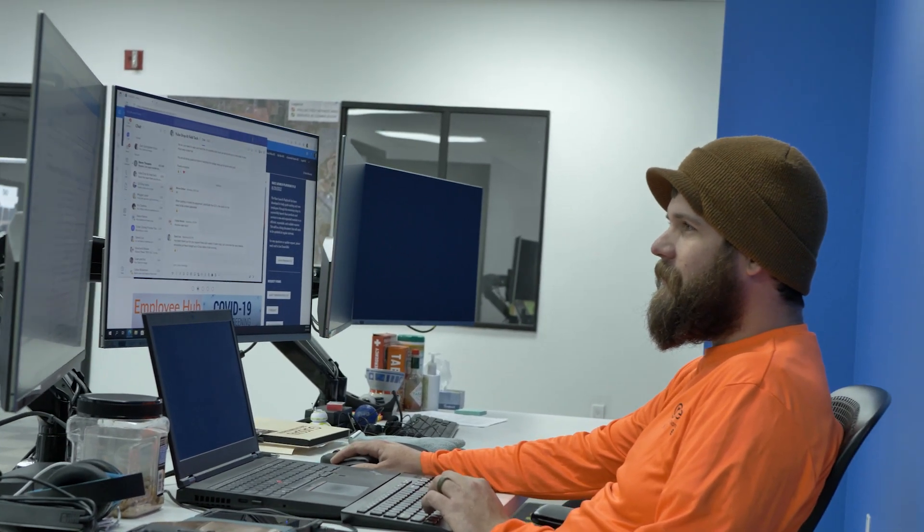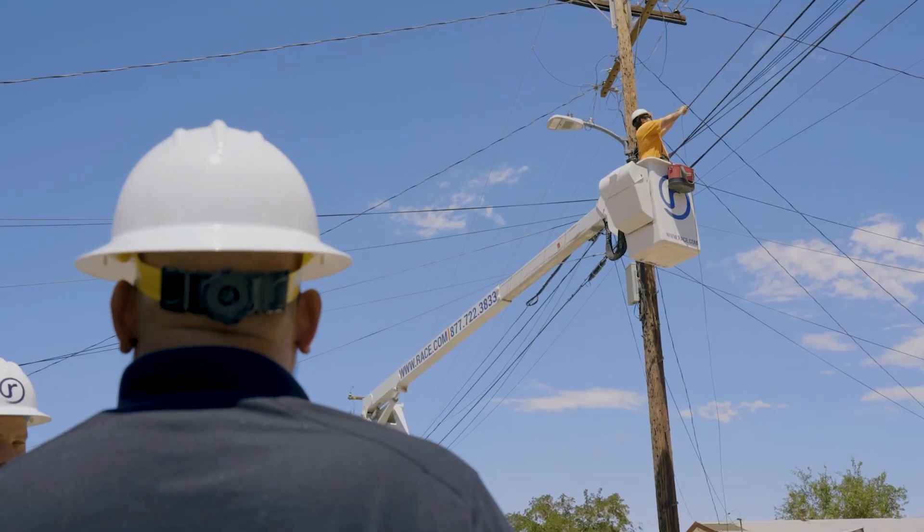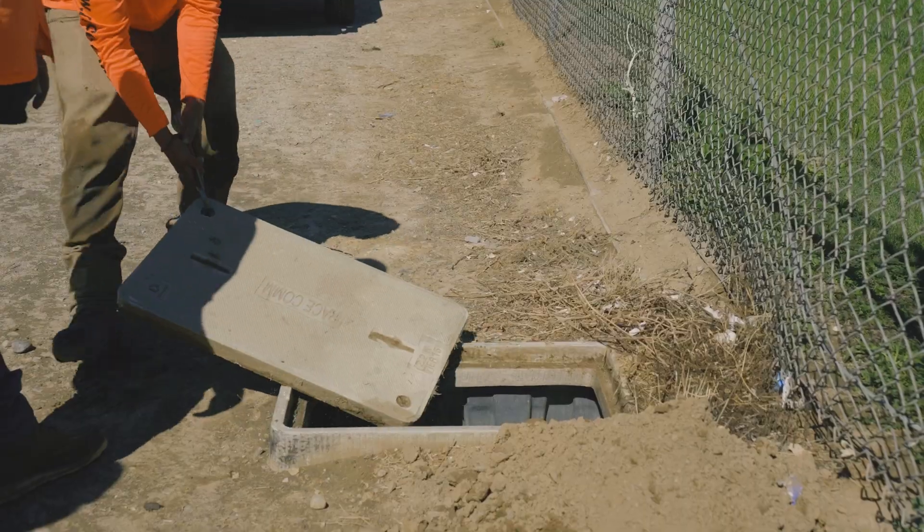First up, we do a preliminary site survey. This is where technicians visit the neighborhoods and examine how exactly they're going to install the fiber network. They decide whether they're going to go aerial, just like your power lines, or underground.